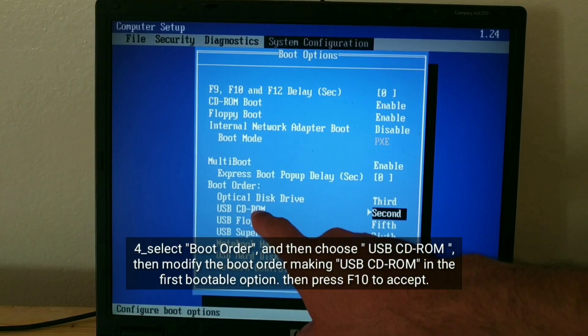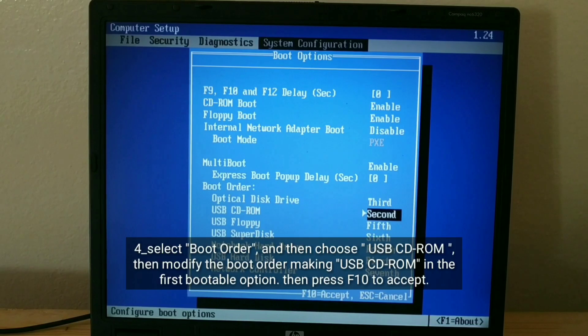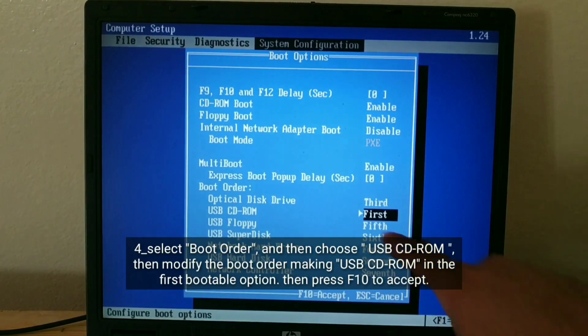Select Boot Order, and then choose USB CD-ROM, then modify the boot order making USB CD-ROM the first bootable option, then press F10 to accept.